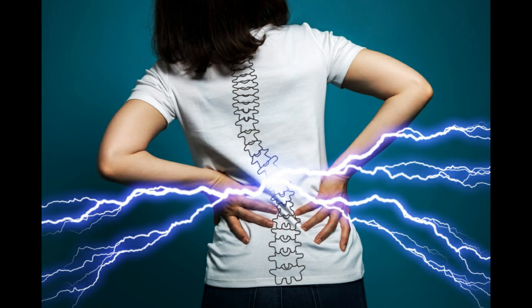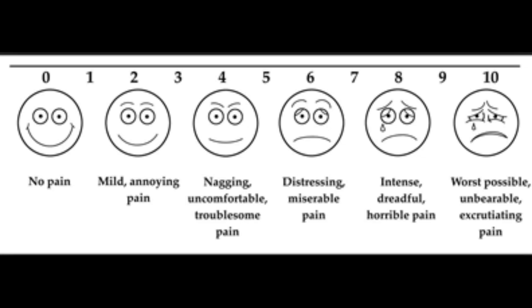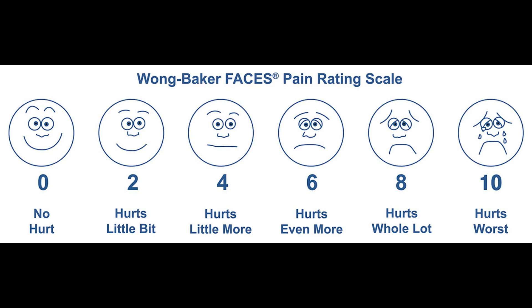Finally, the sixth vital sign is pain. Pain is termed as subjective data which can be measured with various pain rating scales, for example the numeric scale, visual analog scale, and Wong-Baker scale. These are the different types of scales that indicate a patient's level of pain.